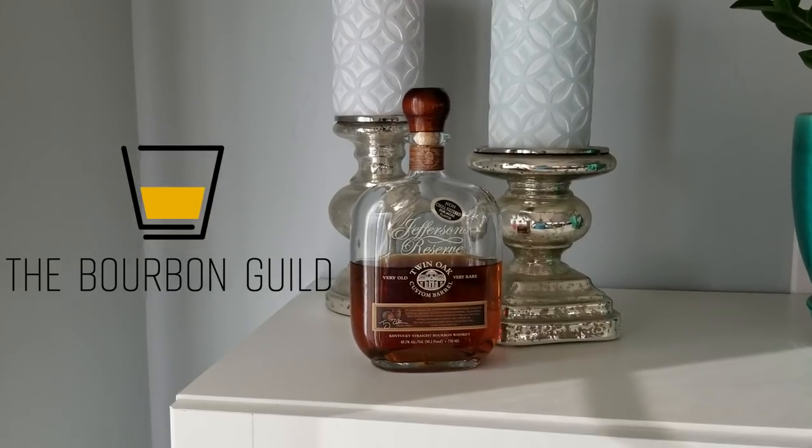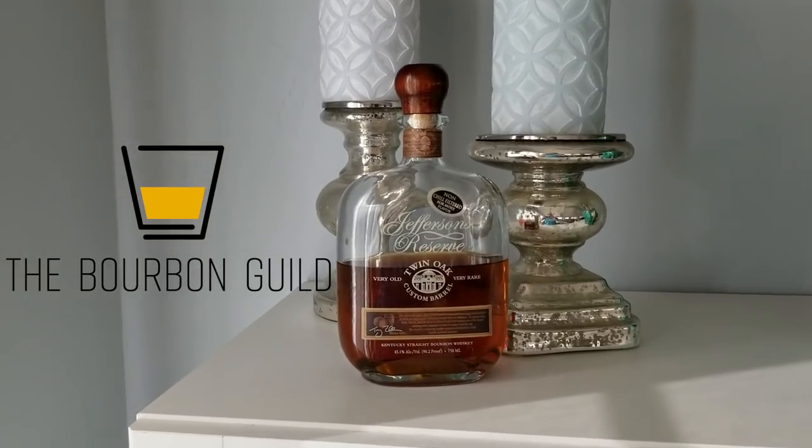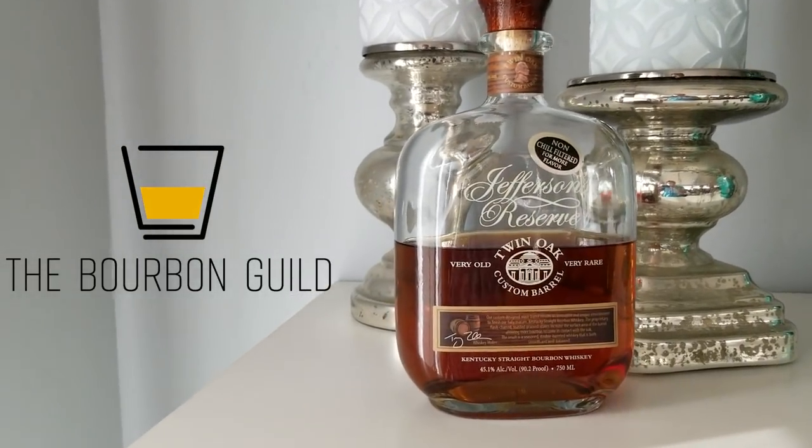In this episode of the Bourbon Guild Review Show, Dylan gets meta — it's like saying the name of the movie in the movie. Jules talks sweets: candy bomb up the wazoo. And Ben gets excited. All this and more when the Bourbon Guild reviewed Jefferson's Reserve Twin Oak Custom Barrel Bourbon.